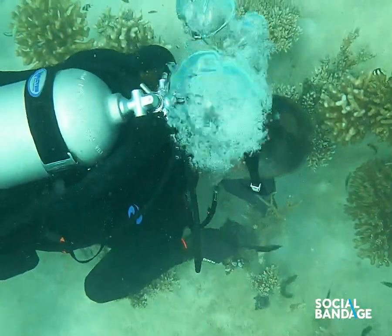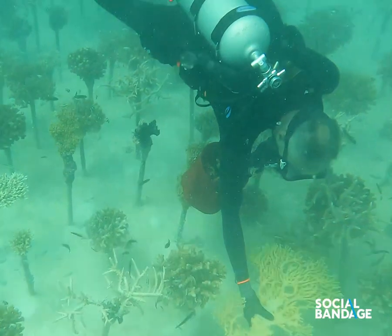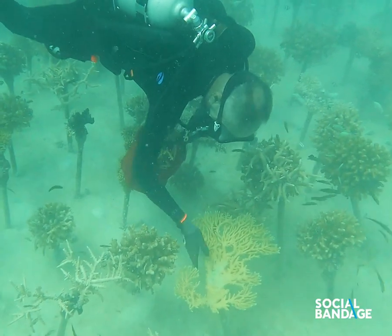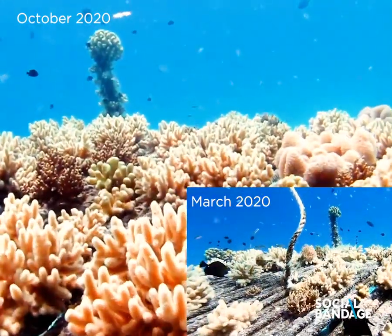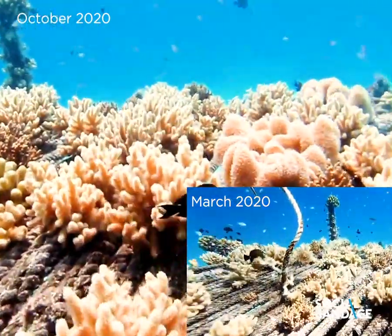After the coral bleaching in 2016, there was a lot of damage also from the crown of thorns — these are sea stars that are actually eating the coral reefs. But the reefs are recovering like mad, like crazy, and they're actually doing really, really well. Some reefs are even in a better shape than before the coral bleaching.